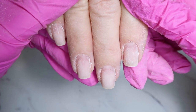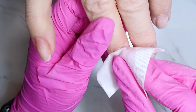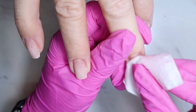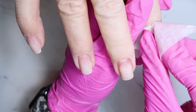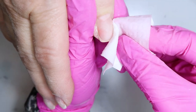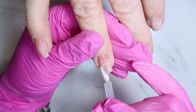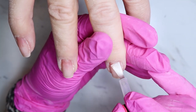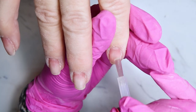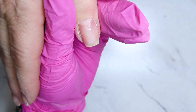Here are her nails now — I did shorten them a little bit, but they are all prepped and ready for product. First I'm going to cleanse the nails using 99% alcohol, making sure they're really nice and clean of dust, oils, dirt, and debris. Another reason I like wearing gloves is that if I touch her nails with my own finger, I'll transfer natural oils onto her nails which can cause lifting. Gloves protect my hands from product, keep things more sanitary, and prevent transferring oils onto her nails.